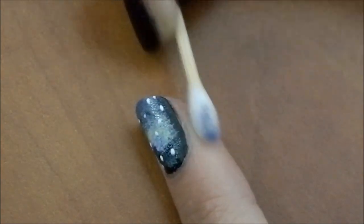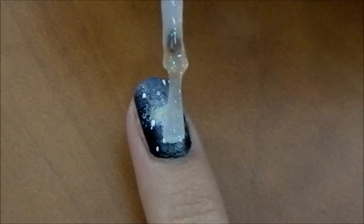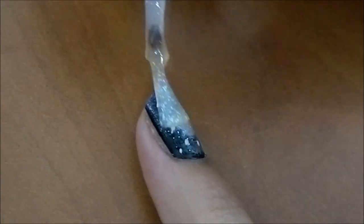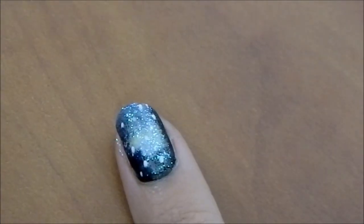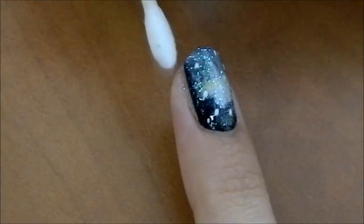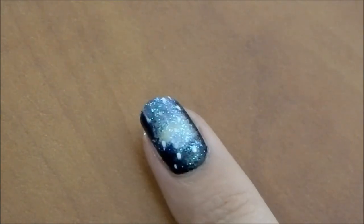Remove any nail polish on your finger using a Q-tip dipped in nail polish remover. Finally, add a top coat with these bluish-green sparkles on top to finish it up — and this is the final look.